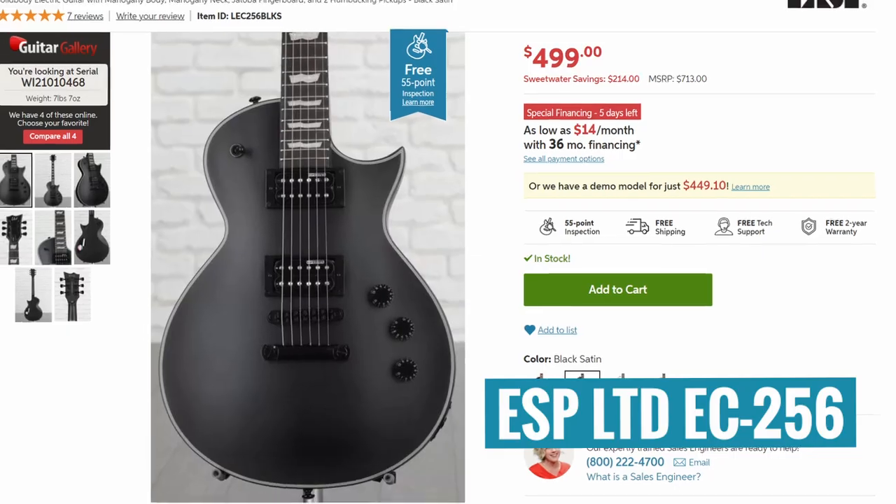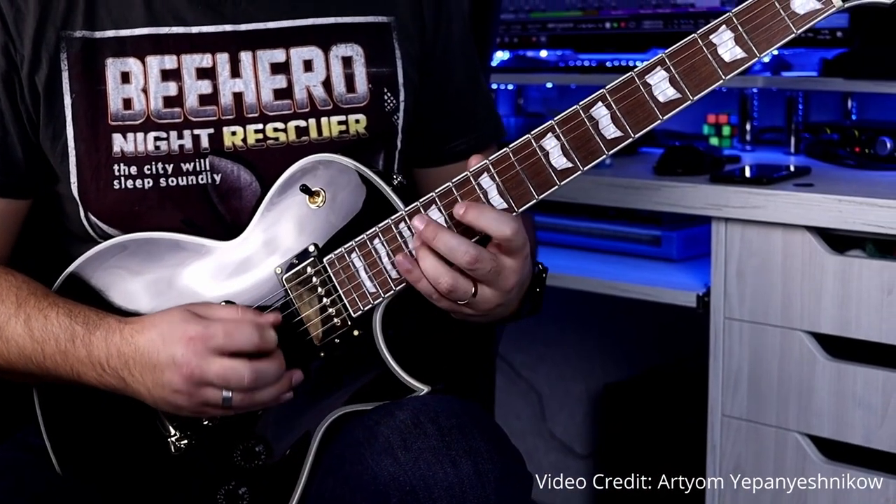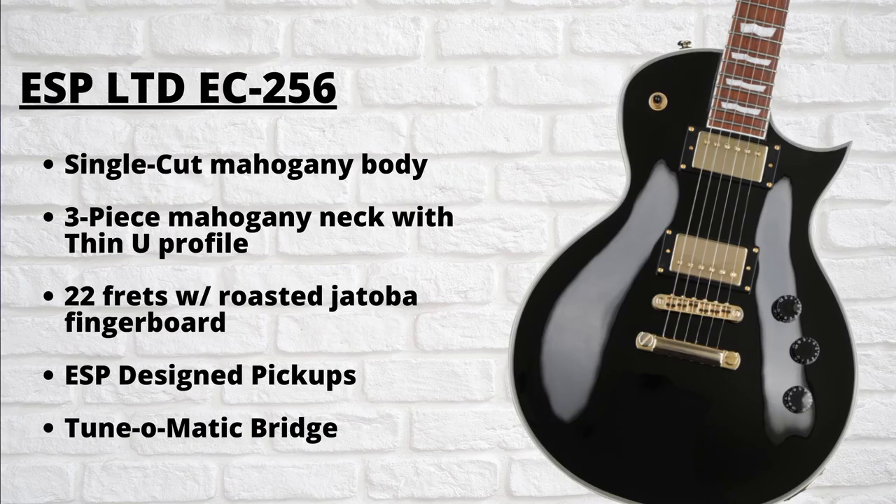The next guitar on my list is the ESP-LTD EC-256. This guitar is essentially an affordable version of the ESP Eclipse and strongly resembles a Les Paul, but with more of a modern metal twist. In my opinion, this guitar actually improves upon the original Les Paul's design in several ways. It comes in right at the $500 price point, and I decided to put this guitar on my list over an Epiphone Les Paul because I honestly think the EC-256 outperforms any Epiphone Les Paul in this price range. In terms of specs, it features a single-cut mahogany body, three-piece mahogany neck with a thin U neck profile, 22 frets with a Roasted Jatoba fingerboard, ESP-designed humbucker pickups, and a Tune-O-Matic bridge.